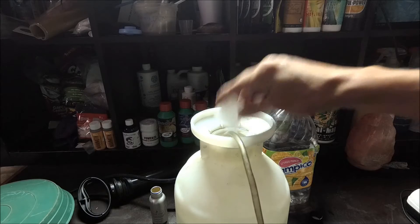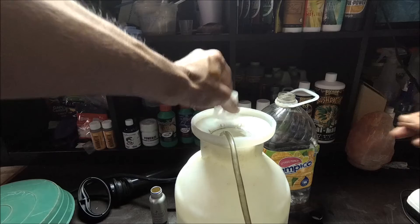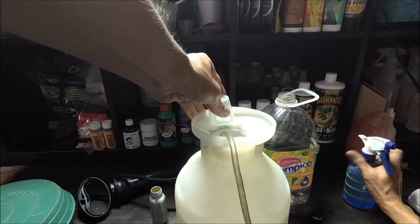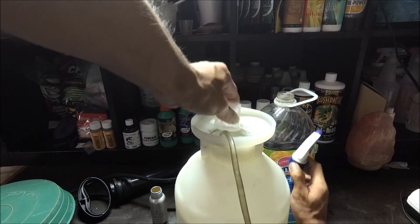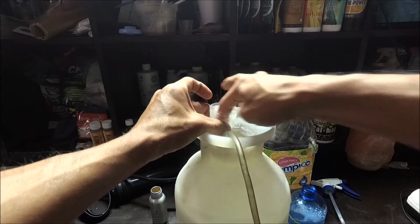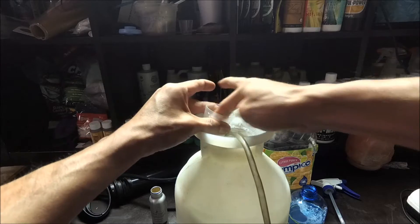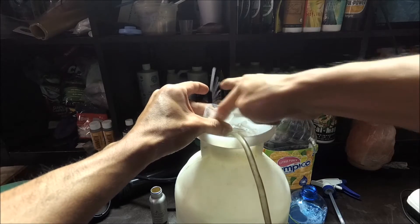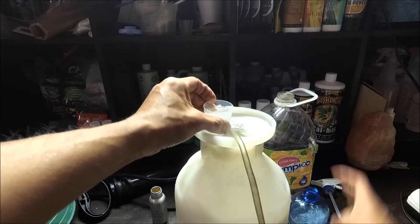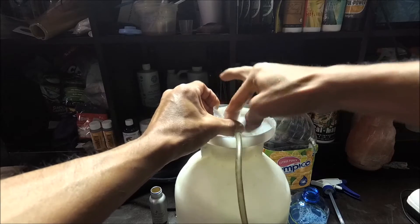Pour it on in there. Like always, we rinse it off — a little residual. Nothing goes to waste; we rinse every single bit.